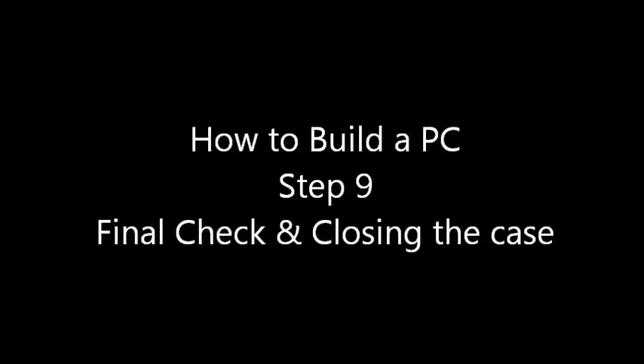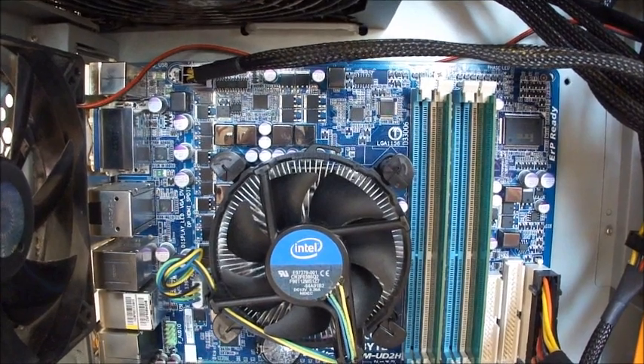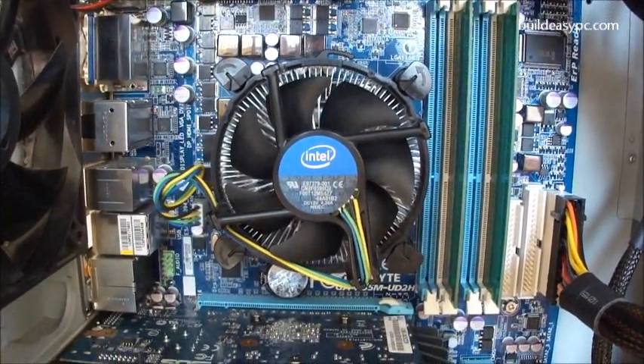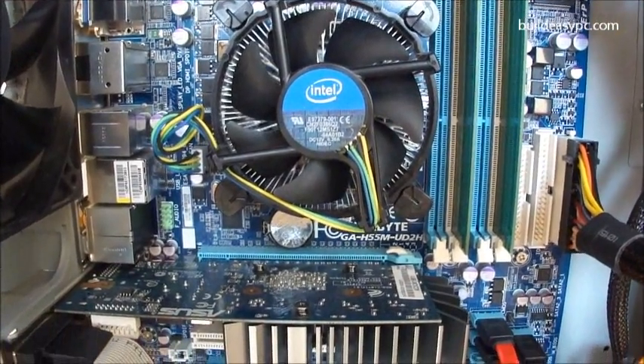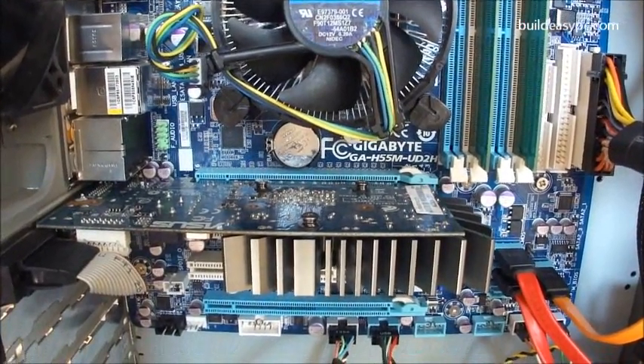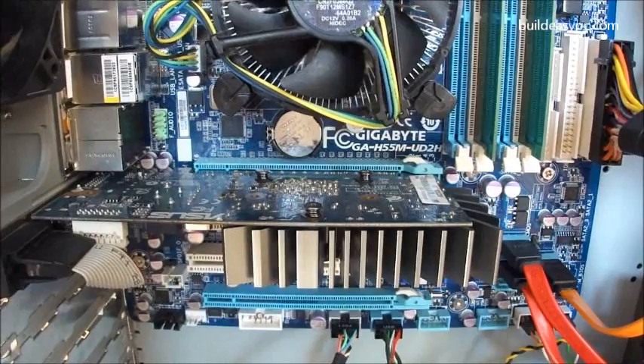Step 9: Final check and closing the case. Before you close the case, double check everything just in case you missed something, like attaching a cable. Make sure you have no screws lying around, as they can short the motherboard.